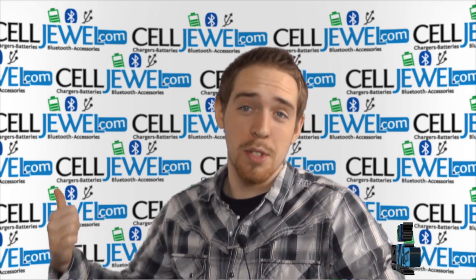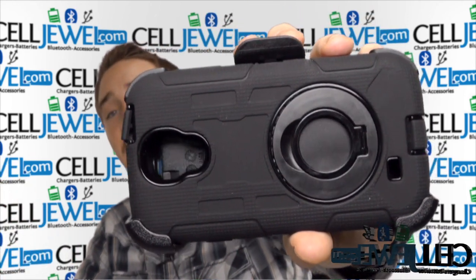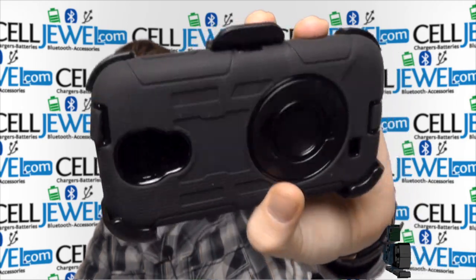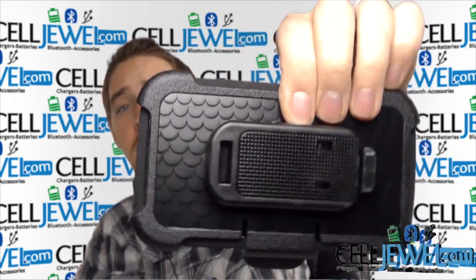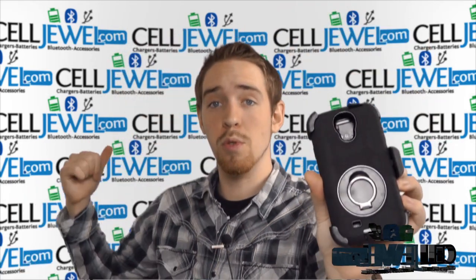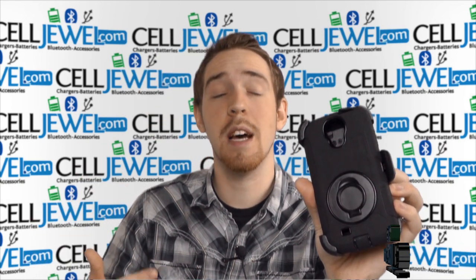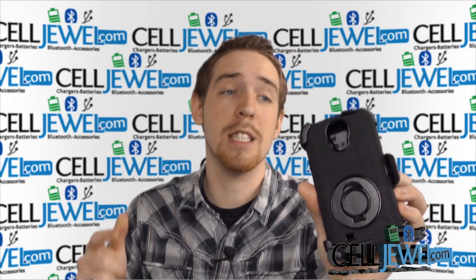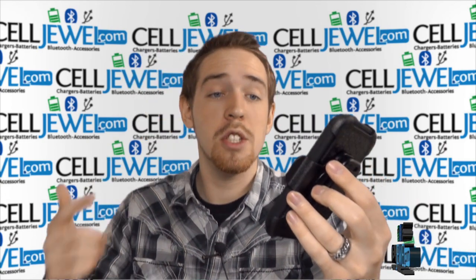Hey, what's up everyone, my name is Drew and I'm with selljewel.com. Today I'm going to be telling you about this anti-shock case for the Samsung Galaxy S4. You can buy yours today at selljewel.com — we have all your cell phone accessory needs at phenomenal prices, so definitely come check us out. Like us on Facebook and subscribe to our channel, and let's get started.